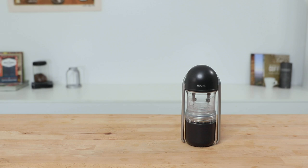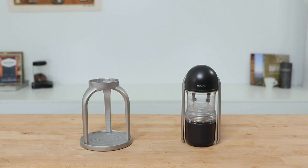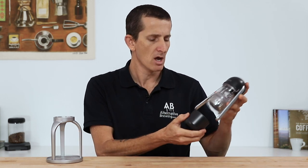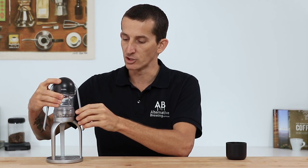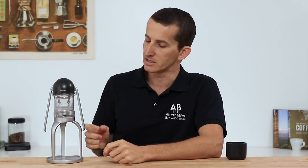One other neat addition sold separately is the Leverpresso stand. If the Leverpresso is going to be your home brewer, I think having the stand would be an absolute must. Instead of brewing straight into the cup, you remove the cup and place the whole Leverpresso firmly into the grooves of the stand, giving you a lot more stability when brewing as well as being able to see the espresso brewing straight out of the bottom of that naked portafilter basket.